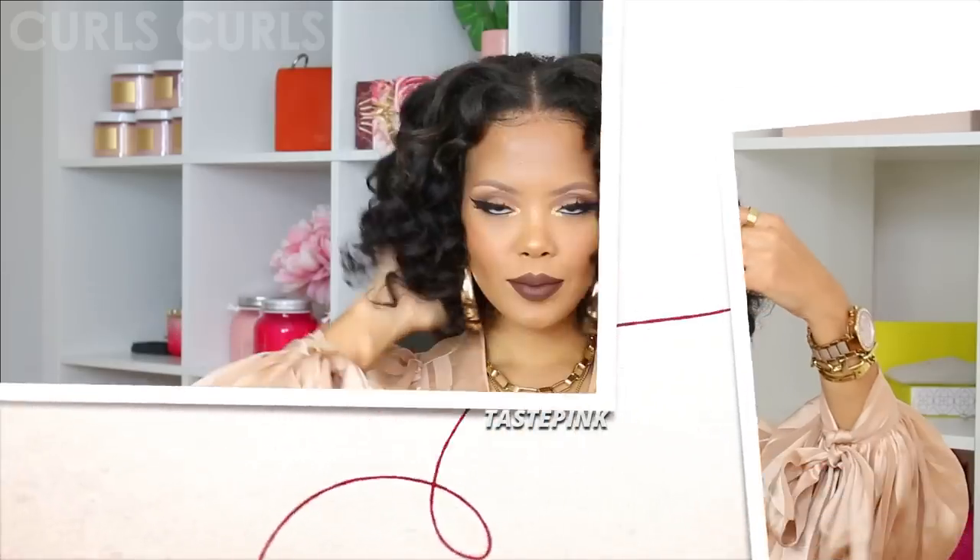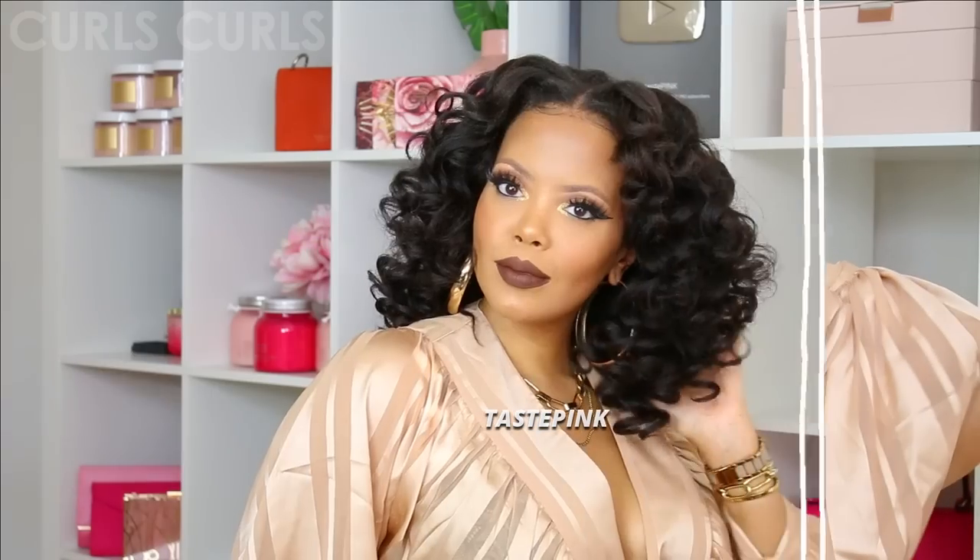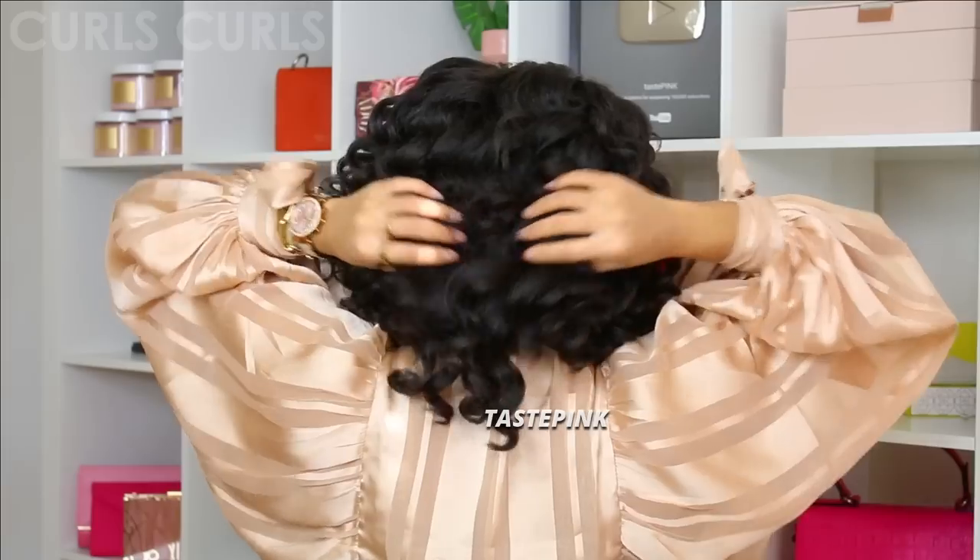Consider this your sign to ditch those lace front wigs. If you don't have a clue, let me show you. Get into this 4c 4z 5G LTE natural hair mixed with this mean wand curl — no lace, no glue girl.